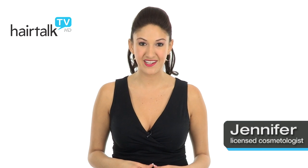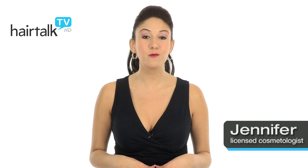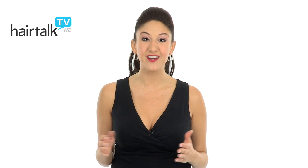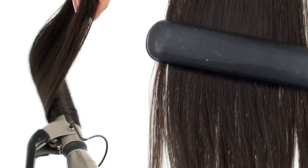The Raquel Welch Two-Piece Clip-In Extension System is a great way to add length and volume to your hair. The extensions are made with 100% human hair, so you can treat them just like you would your own hair. You can flat iron, curl, even incorporate them into an updo or pony.